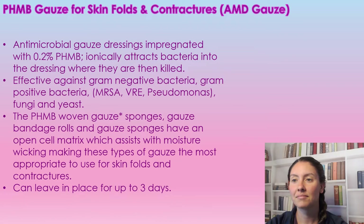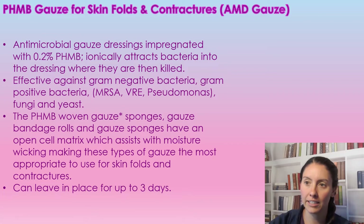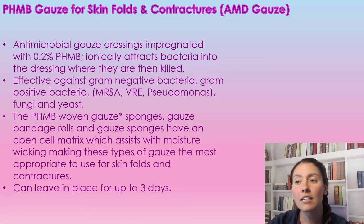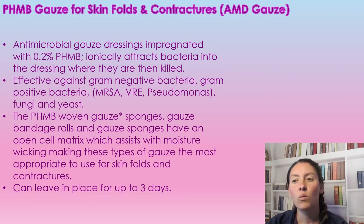The PHMB gauze is an antimicrobial gauze dressing impregnated with 0.2% PHMB. It attracts bacteria into the dressing where it is then killed. It is effective against gram-positive and gram-negative bacteria — so that's your MRSA, VRE, Pseudomonas, fungus, and yeast.